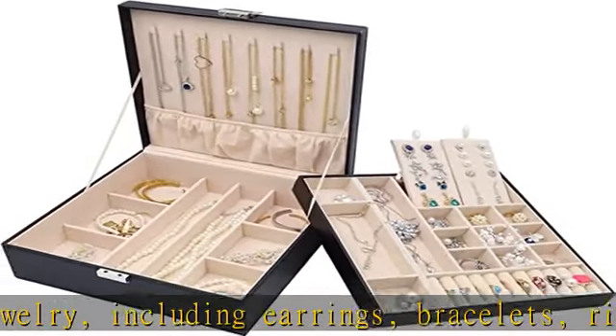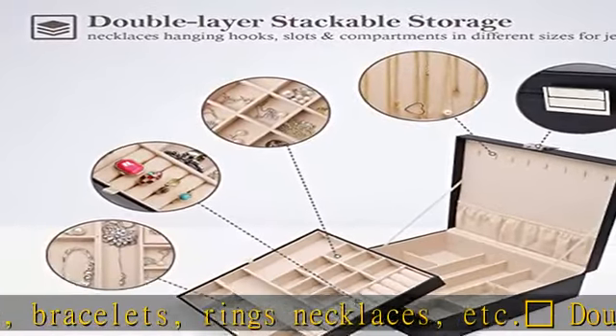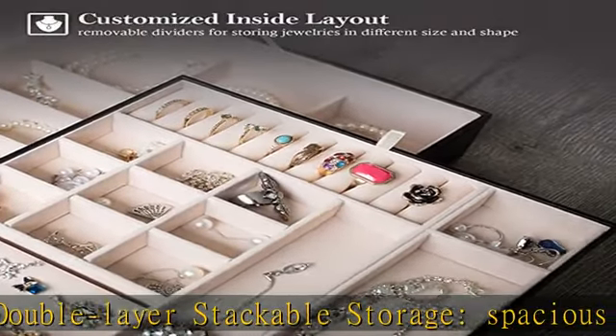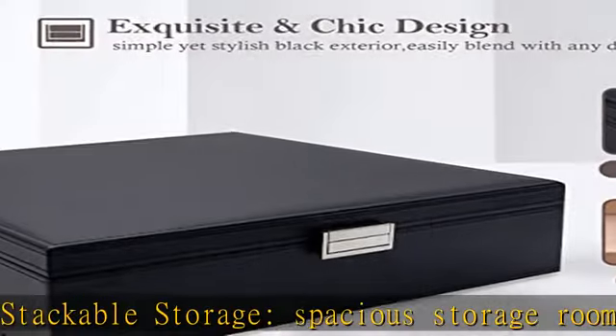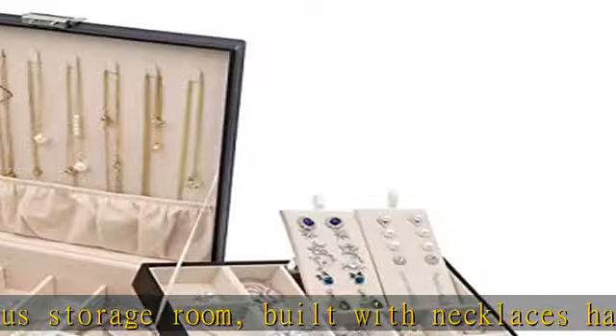and compartments in different sizes for various jewelries. Crown exquisite and chic design — simple yet stylish exterior made of fine PU leather, easily blends with any decor. Soft velvet interior protects your precious jewelries.